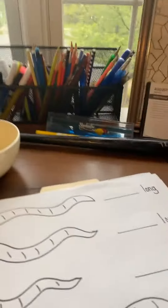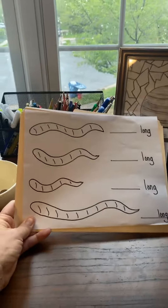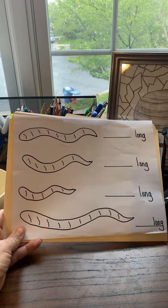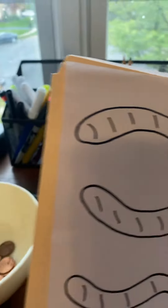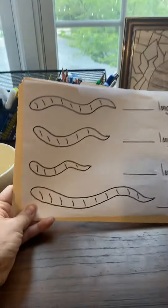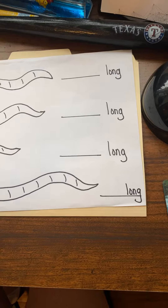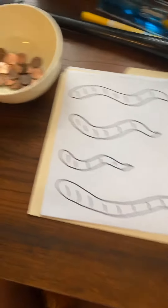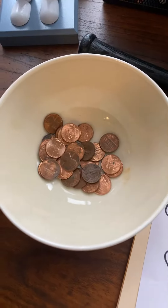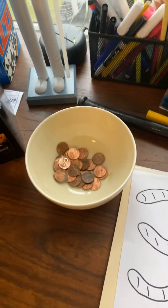On our Shutterfly site I uploaded some pictures, one of which looks just like this — it's four worms. There's their head, there's their end. This can easily be printed off from our Shutterfly site by mom and dad. Next to it I have the word 'long,' because we're going to be measuring how long each worm is using pennies.